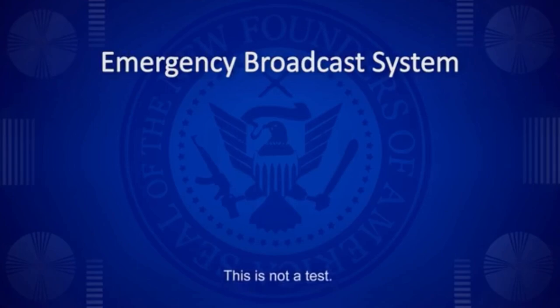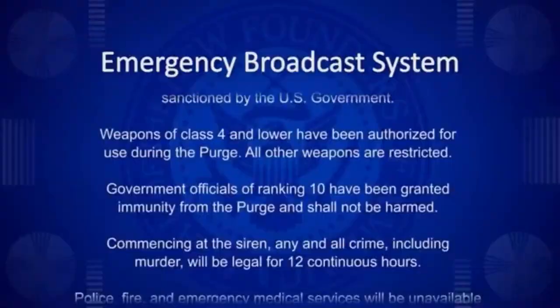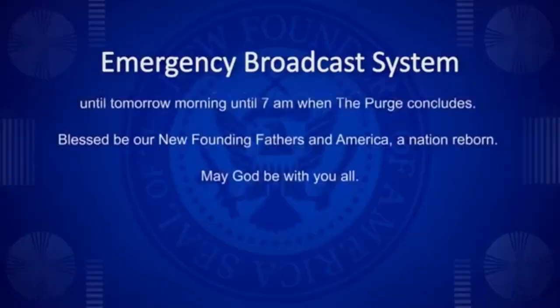This is not a test. This is your emergency broadcast system announcing the commencement of the Annual Purge sanctioned by the U.S. government. Commencing at the siren, any and all crime, including murder, will be legal for 12 continuous hours. Blessed be our new founding fathers and America, a nation reborn. May God be with you all.